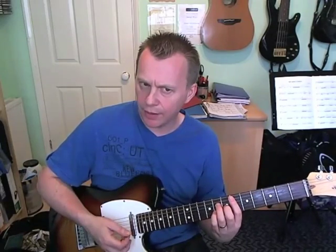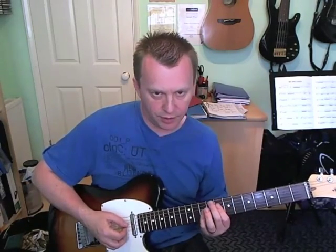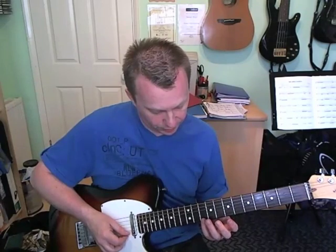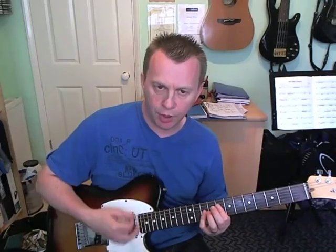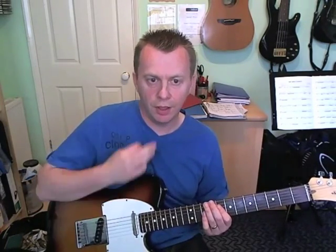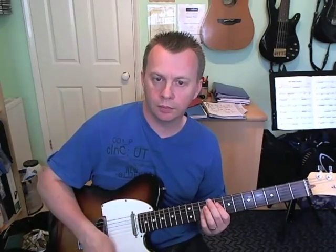Bar ten does the same thing with the E flat major seven: chord, scratch, chord, scratch, scratch. Then what he does is the B flat major seven, but it's a different shape and he slides into it from probably a fret lower. You're barring across the tenth fret on the first three strings, and also holding down the eighth fret on the D string - so it's a higher voicing of B flat major seven. He slides into it: strums, slides, strums, hits it again, two scratches, chord, two scratches, chord - and together it sounds like that.